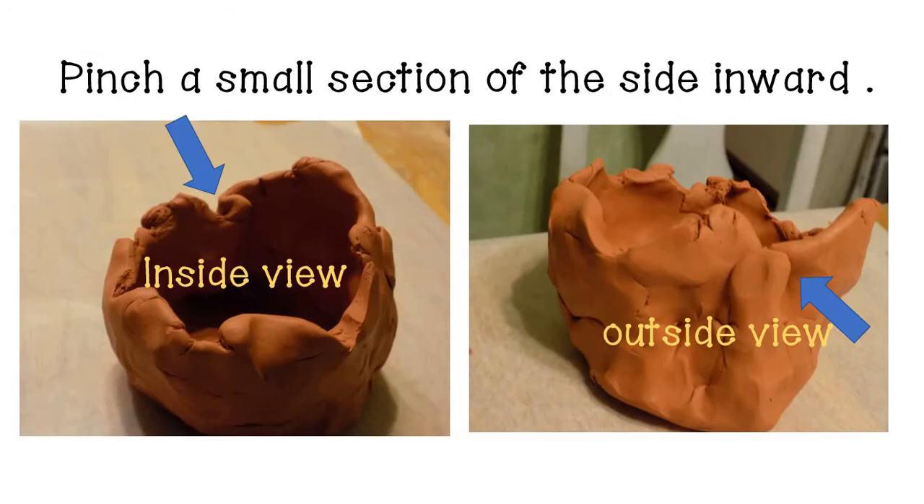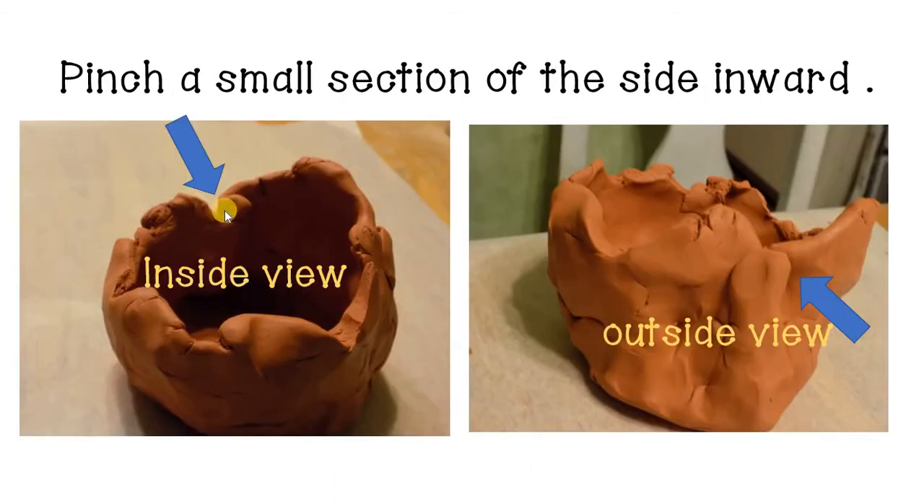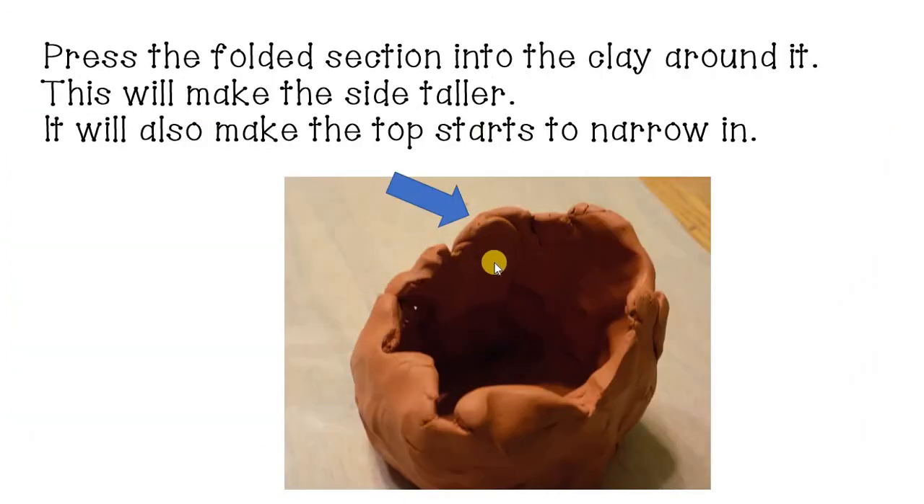It's okay if your bowl is a little jagged and rough at the top — we're going to work with the clay to even it out. If the clay is too wide, we want to make it narrow. To do that, take a section of it, make a bulge, and pinch it inward. Then press and flatten that pinched section into the walls around it. That extra clay helps us pinch and press the sides taller while also making the volcano more narrow to get that volcano cone shape.